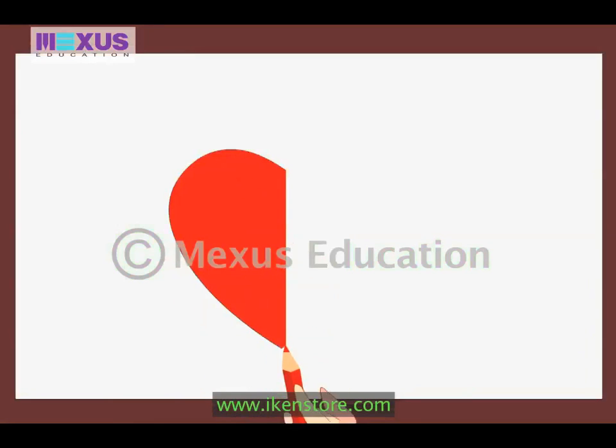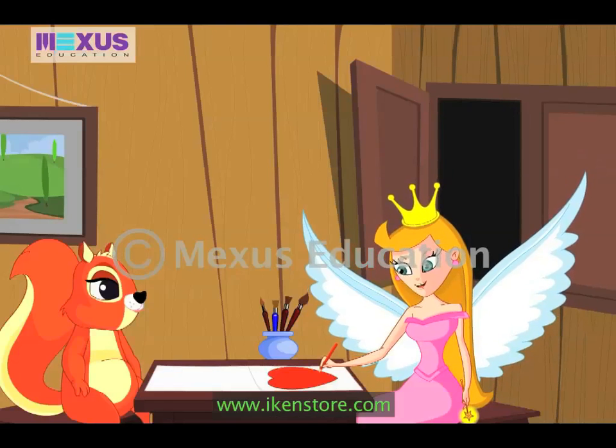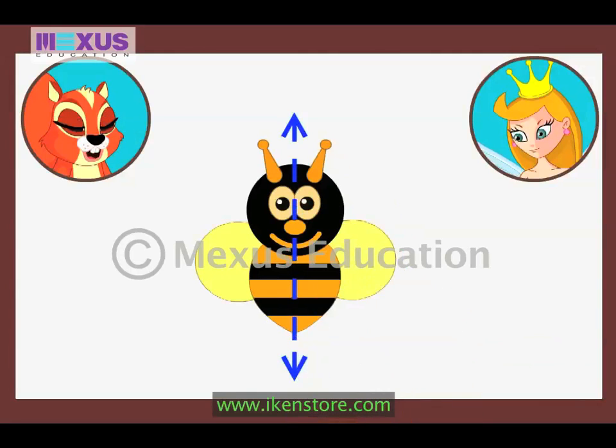Now, tell me, what is this? I know this. It is a heart shape. That is really very good. And now the last one — what about this? This looks like Buzz. It's a honeybee. Now let me check if you can get this one. This looks a bit difficult. Okay, I give up.